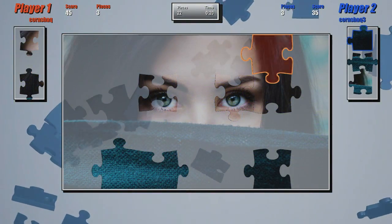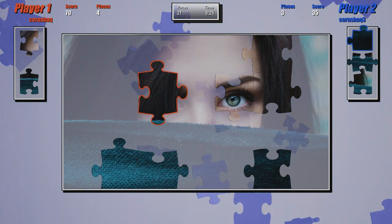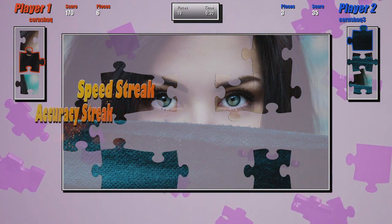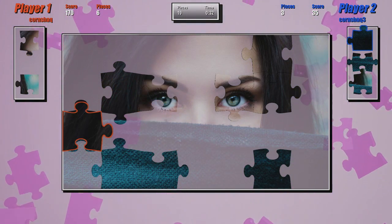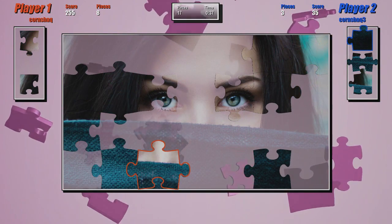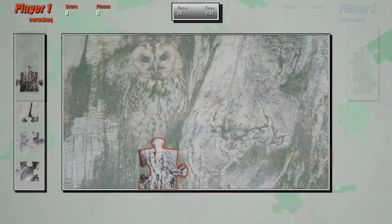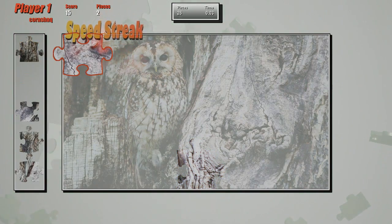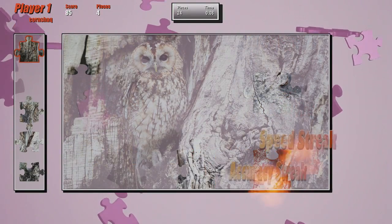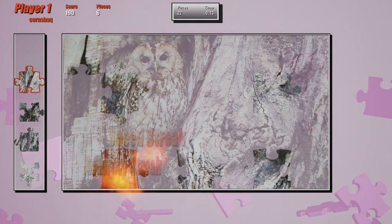There are two modes: the score mode where you're going for a high score — you get streaks for lining up puzzle pieces in a row or doing them quickly and accurately — as well as a more relaxing non-scoring mode where it's just a casual puzzle you can put together for as long as you'd like. If you're doing a big puzzle like a 510-piece puzzle, you can save and exit at any point and come back later, though you only get one save, and selecting a different puzzle will erase your previous data.